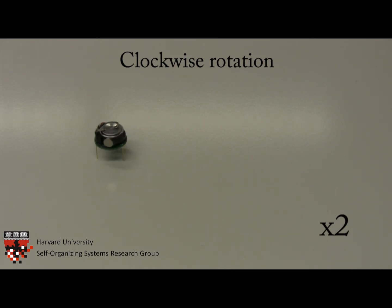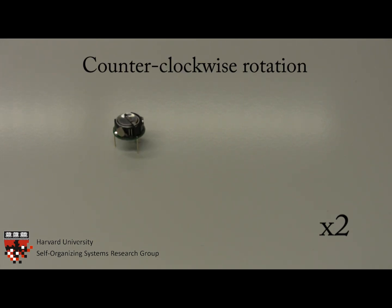As seen in this demonstration, each Kilobot can independently control its vibration motors to rotate in either direction, as well as move forward.